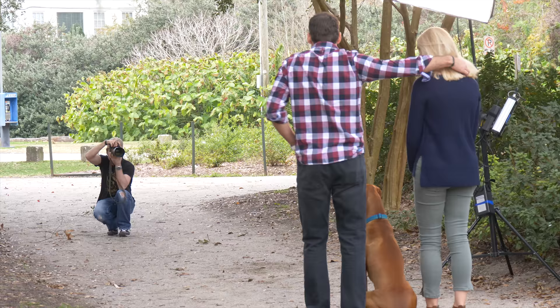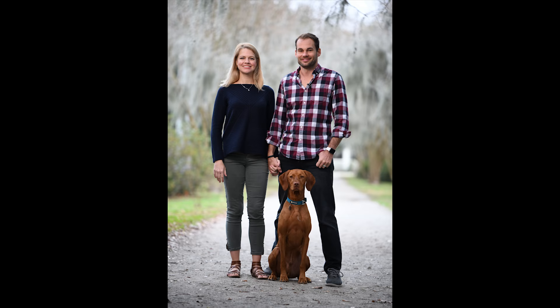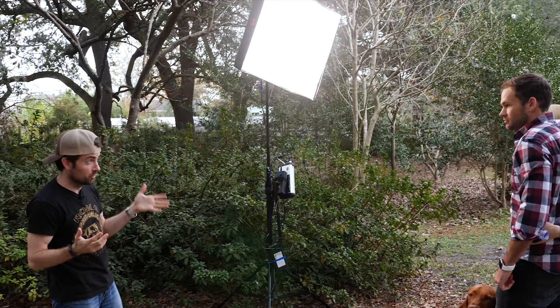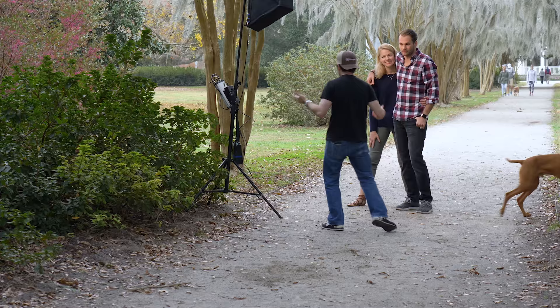I'm going to take a bunch of these because you guys are looking so good. Make sure Leo's looking at the camera — we cannot deliver that to Katie's mom with Leo looking over there. I would like more light though. I'm going to side light you a little more so I can get the light closer, and then maybe have you guys angled towards the light.